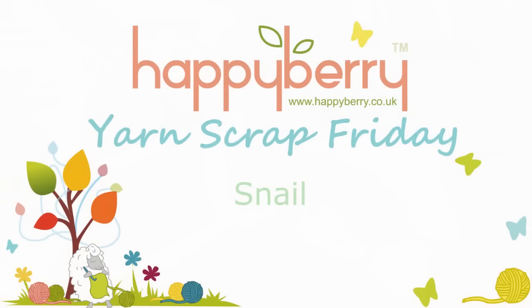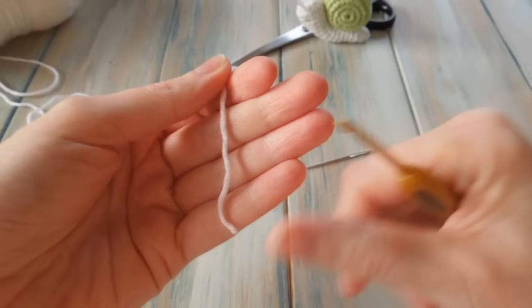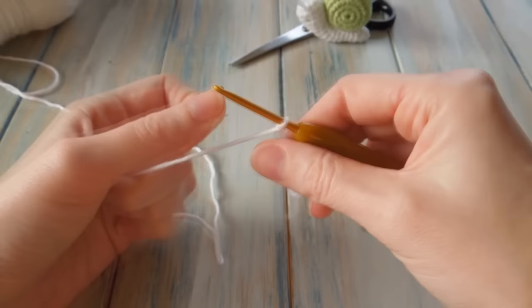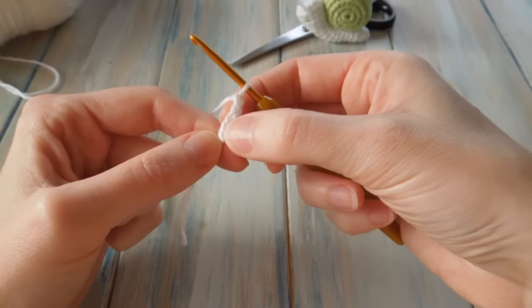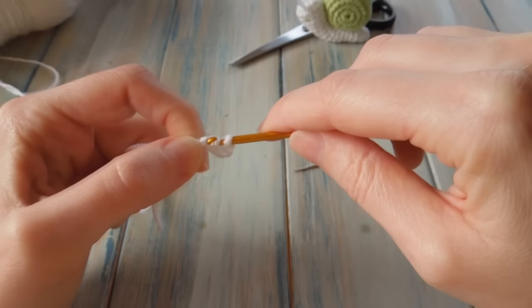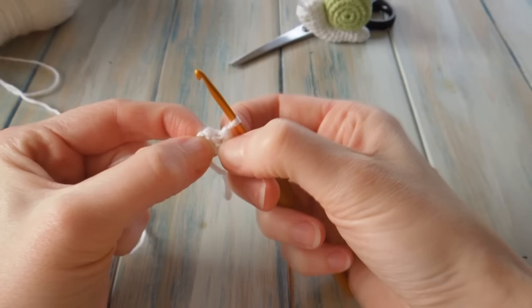OK, so let's begin. The first thing we're going to do is take the white and work on the body. We need to chain four to begin. So using your 3mm crochet hook, chain four. Then we want to slip stitch into our first chain to form a loop — put your hook in that first chain, bring the yarn through that chain and straight through the loop on your hook. That forms a loop of your four chains, and in the middle you should find a little hole. Into that hole we want to work eight single crochet.